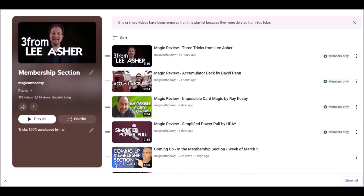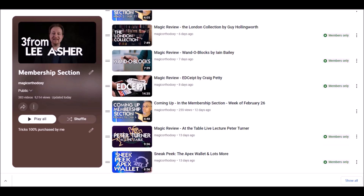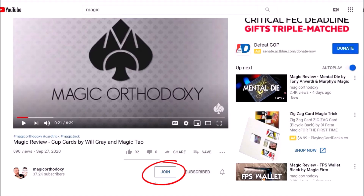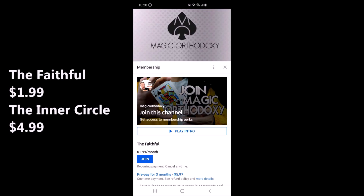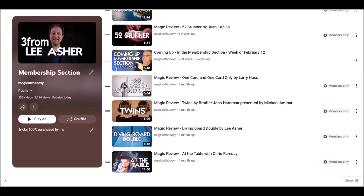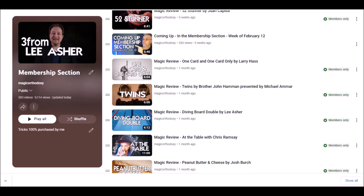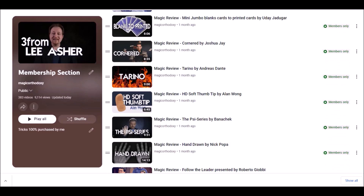These videos are tricks that I purchase with my own money because I'm interested in them — tricks that I see, that I want, that I think are going to be cool. I take time out and review those for you in the membership section. Eight videos, two a week for only $1.99. To join, down below right next to where it says Magic Orthodoxy, there should be a button that says join. There's also a hyperlink in the description of this video. You can join month to month, or for the entire year — you're free to cancel at any time. You just coming here and supporting me on social media, subscribing, following — that is support enough. That is all the support I need from you guys. When I see you guys reach out, when I see you guys comment, it means the world to me. Thank you so much for supporting my channel and believing in me.